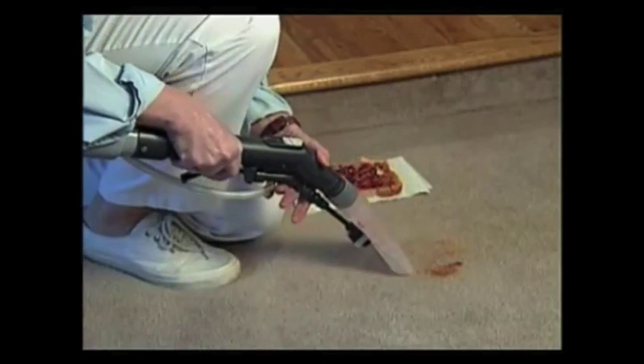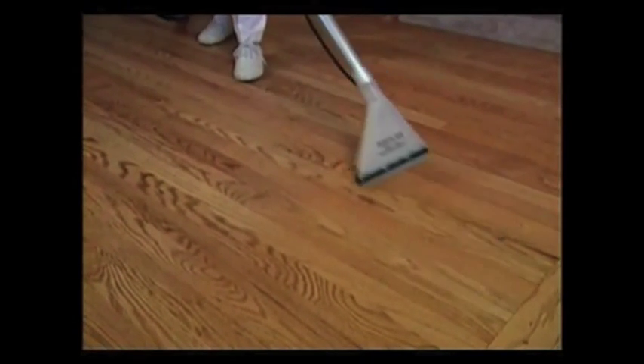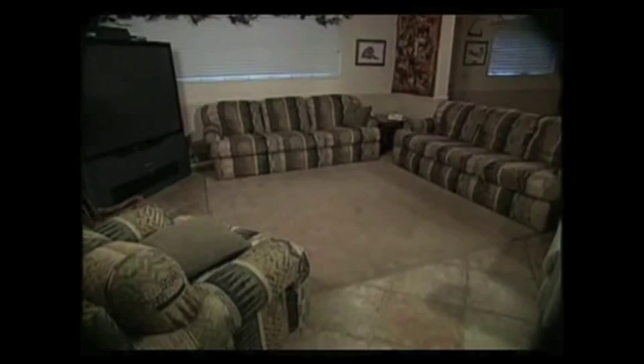Now I'm just like anybody else who tries to keep their house clean — I want it to be easy, simple, and I don't want to spend a lot of time and effort. And with kids, a dog, and a husband, this is no easy task. That's why the Aqua Air system is so great: it lets me vacuum, clean up spills and messes, clean and dry any type of hard floor, and dust — all while improving the air quality in my home.